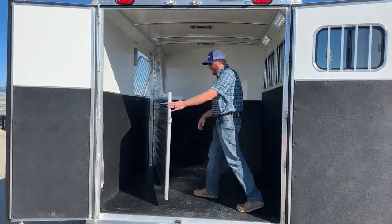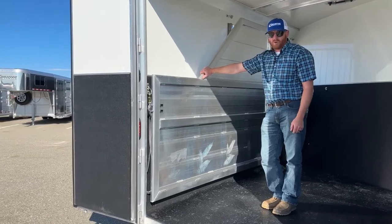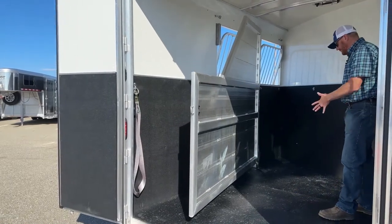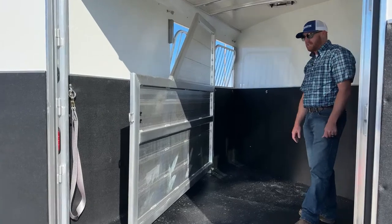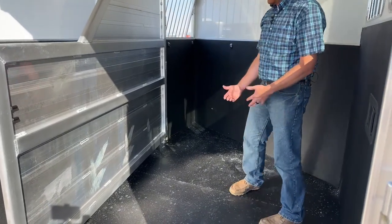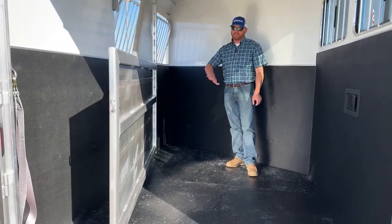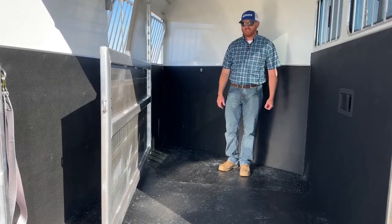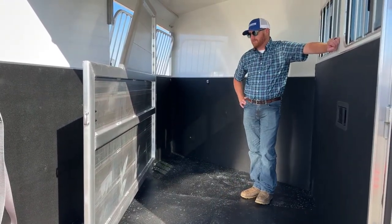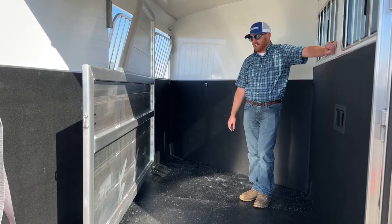Coming into the stall area, you'll notice we did a stud divider rather than a partial. Some customers are only hauling one horse occasionally, and want to use the front stall for storage — the stud divider secures items up ahead of the horse. Or maybe you need to separate two horses a little more. This trailer is tipped toward the passenger side, but notice we're not having to hold this divider because of the big spring Cimarron uses that pulls it toward driver's side. So you don't have to hold the divider when loading and unloading — safer for you and for the horses. Pads can be added through parts and service.